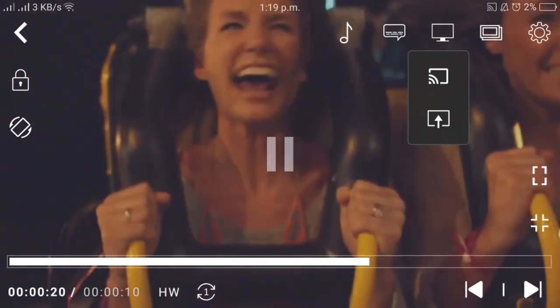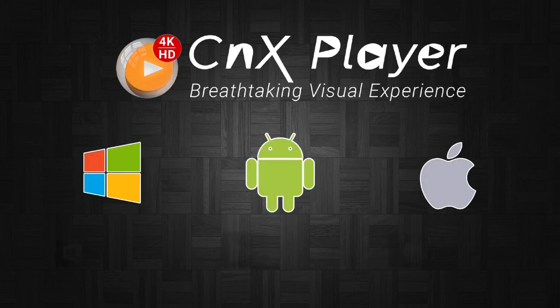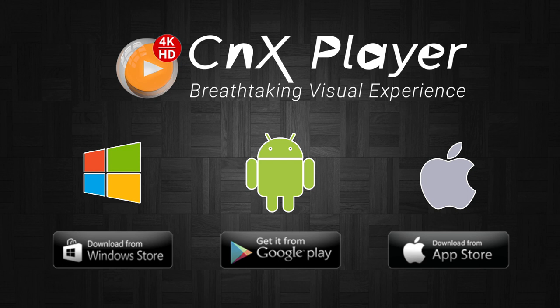Video casting in CNX Player is also available for iPhone and iPad, and it lets you cast videos to Fire TV, Chromecast, and Apple TV as well. If you like this video, please do like it and share it with your friends. Thank you!